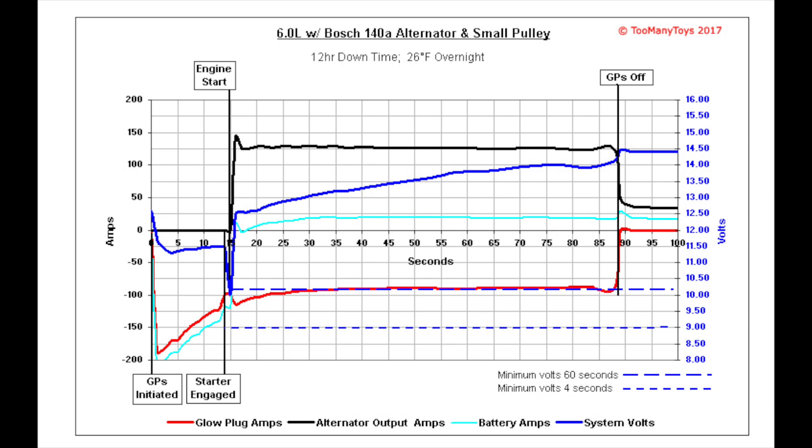Starter engagement causes another big drop in voltage. A longer starter engagement will drop the voltage even deeper. These voltage drops vary depending on the battery's state of charge, capacity, and temperature. Overnight temperature is a factor due to a few variables, including the change in the battery's internal resistance. The graph initially shows the glow plugs drawing power out of the batteries, but the current flow is reversed within seconds of the engine starting due to the alternator output.